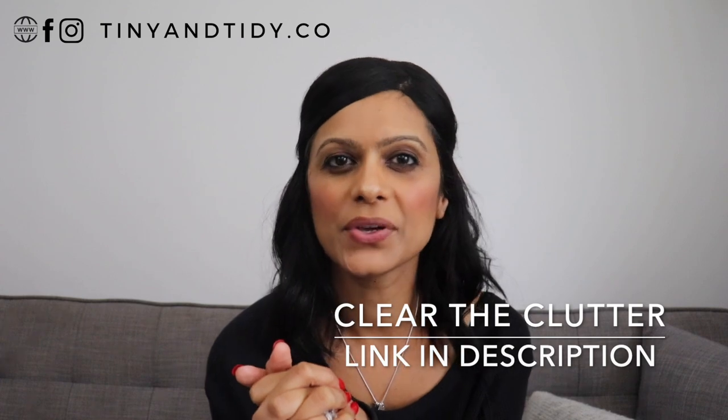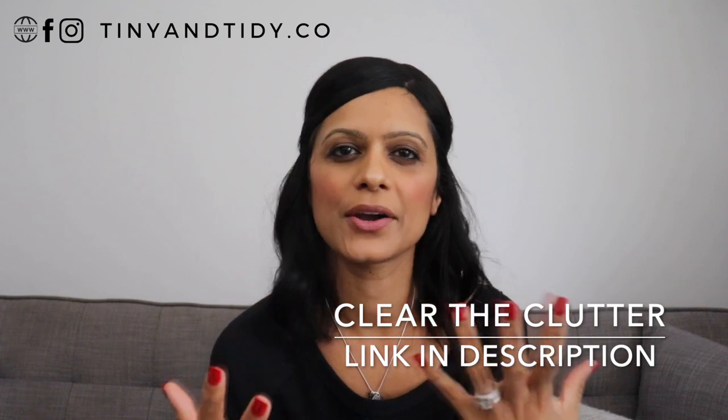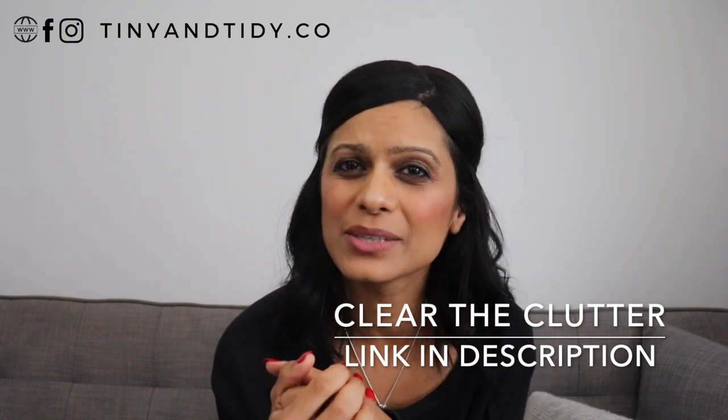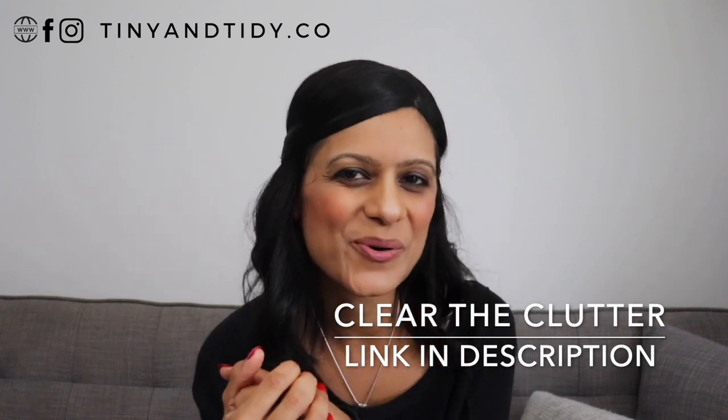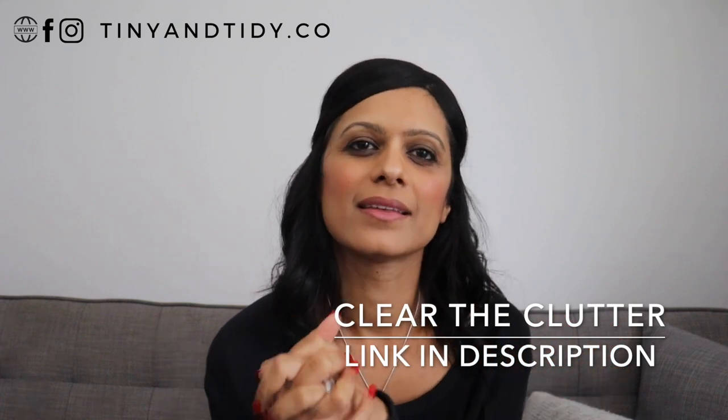Be sure to subscribe to my channel and hit the notification bell so that you'll be notified when that video is posted. I've been told by many of my followers that when it comes to organizing, they simply don't know where to start — they're overwhelmed and just can't find the time to do it. I'm working on an online program called Clear the Clutter that will help you get organized step by step: organize your entire home, implement organization systems that actually work, learn how to meal plan, and create a detailed home maintenance and cleaning schedule. Sign up on the waitlist — the link is in the description box down below. Once the program launches, you will be notified and provided with more information.